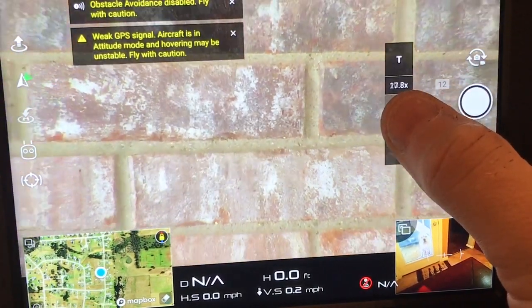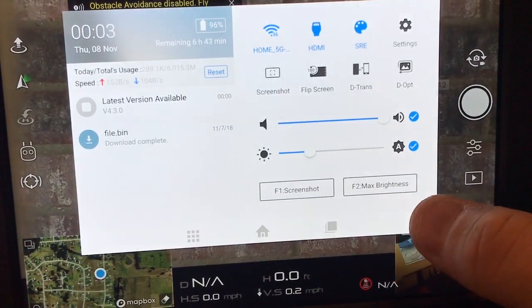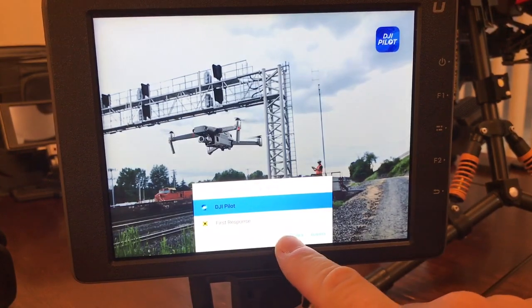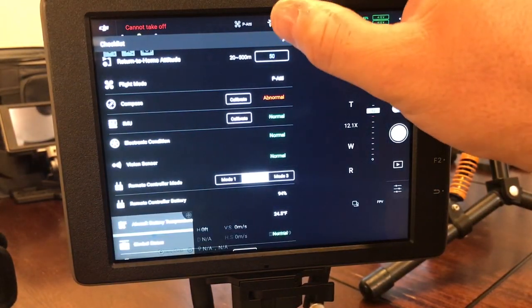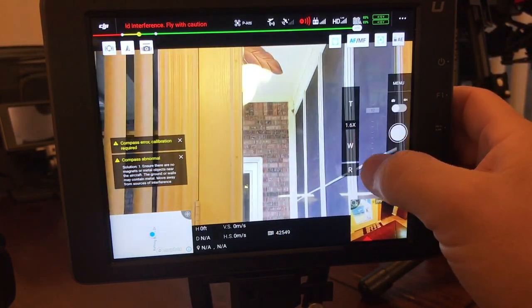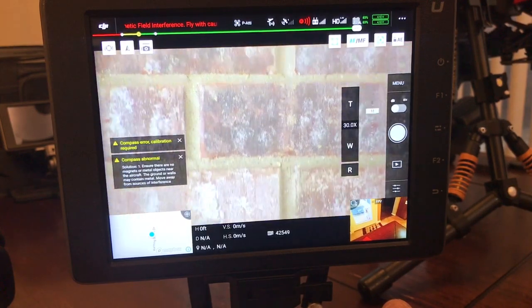One important thing to know: if you put the Z30 on gimbal slot one like you were supposed to, the settings are saved to the camera, so it doesn't matter what gimbal slot you put it on after that. To do a quick check, I'll bring up the Pilot app now. If we zoom in on the same bricks in the Pilot app, you'll notice it does the same nice smooth movements up and down.